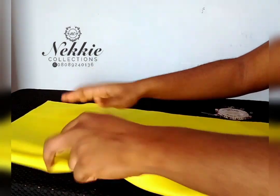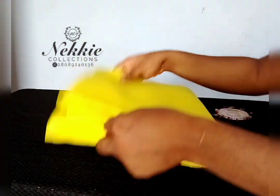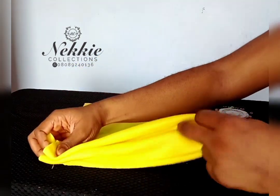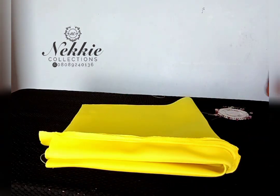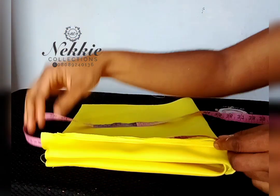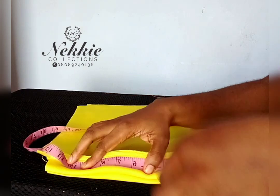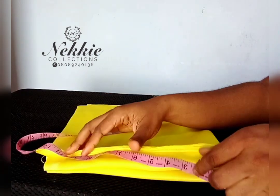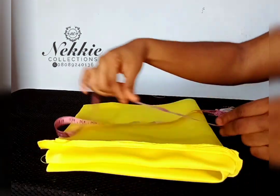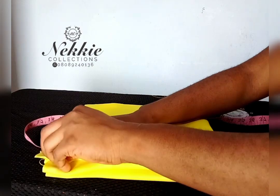The next thing is to fold this into two and then mark the actual head size — the actual head circumference. You get this by measuring your head. For an adult, head circumference ranges between 21 to 23 inches. For mine, it was 22 inches, which unfolded is 11 inches, and that's what I'm marking right there. Measure your head and find your actual head size, then mark it.